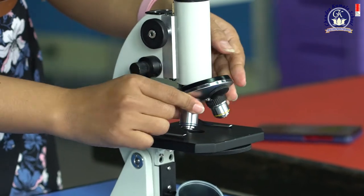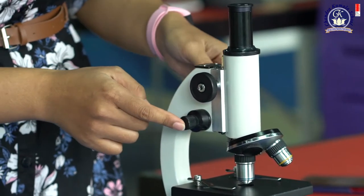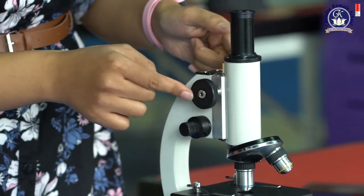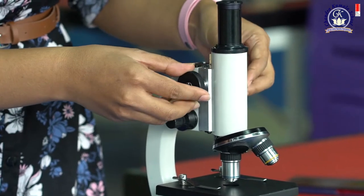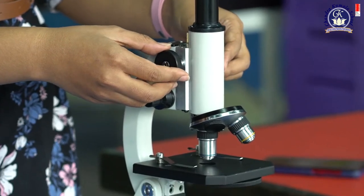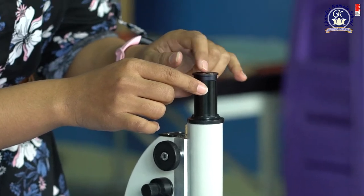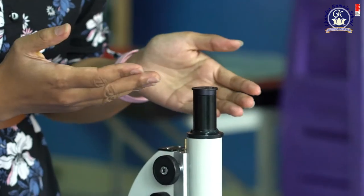There are three objective lenses and you can rotate them. And then this is the fine focus knob. This is the coarse focus knob. If you want to move up or move around to make it focus or to adjust. And then this is the eyepiece — if you want to see the cells.